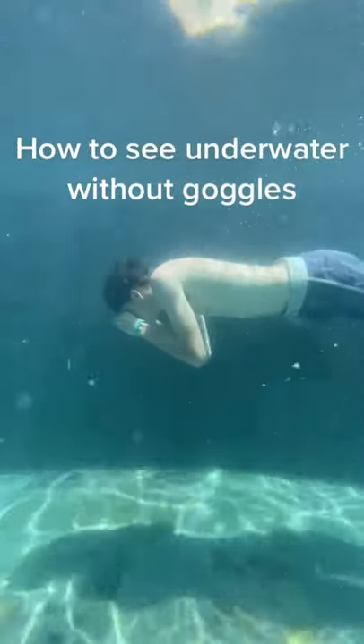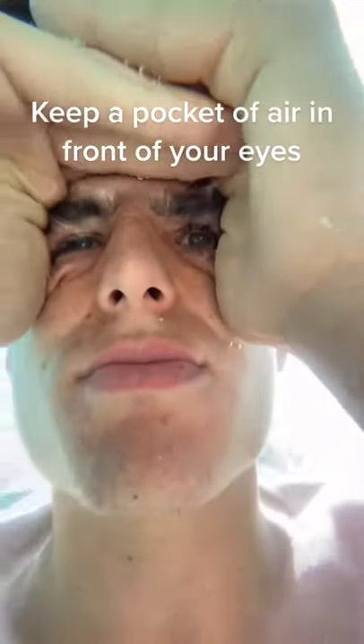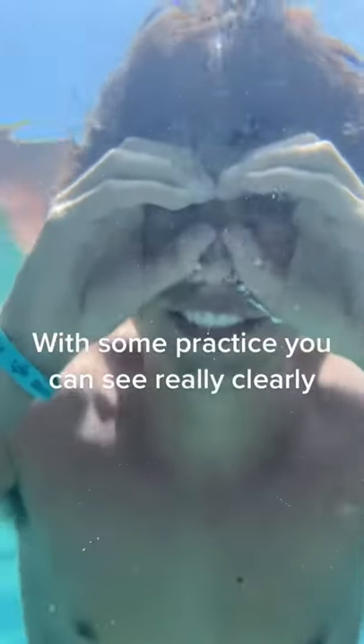How to see underwater without goggles. Step one: cup your hands around your eyes one of these ways and make it airtight. Then when you go underwater, keep a pocket of air in front of your eyes and blow some bubbles into it if you need to. With some practice, you should be able to see as clearly as if you had goggles on.